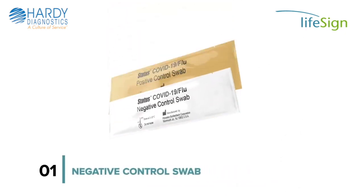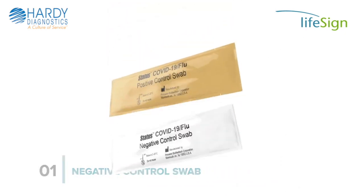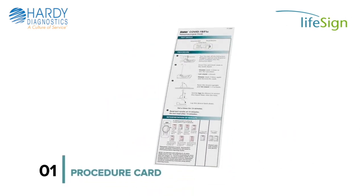Also included are 1 Positive Control Swab, 1 Negative Control Swab, 1 Package Insert, and 1 Procedure Card.